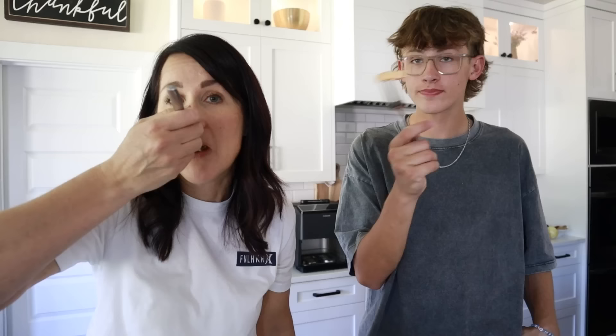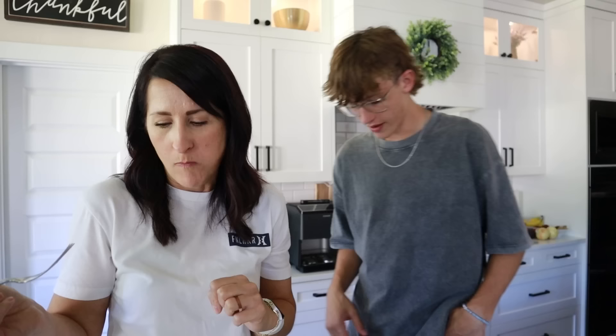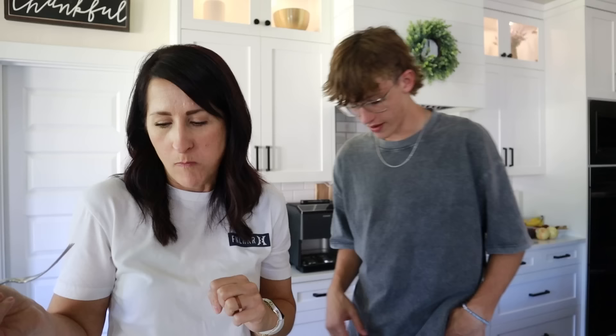Taste test: the sauce tastes really good! They're a little hard because the thinner chops got slightly overcooked, but the sauce is so fancy yet so easy. Rating: 3.8 out of 5.